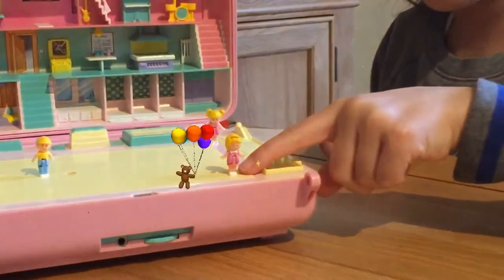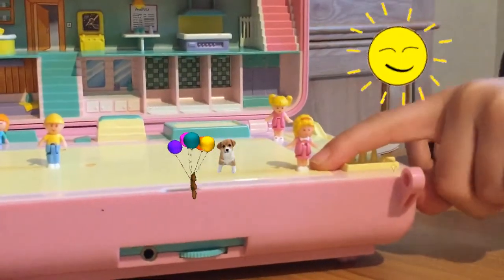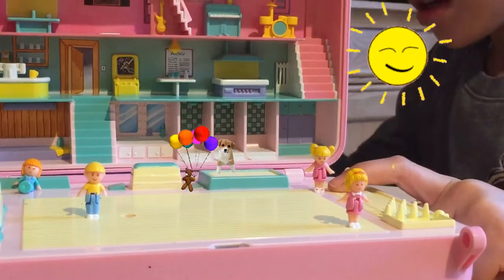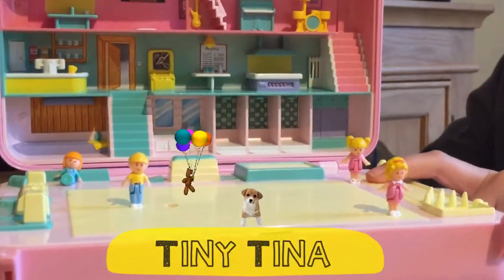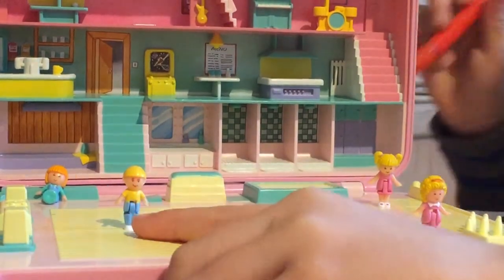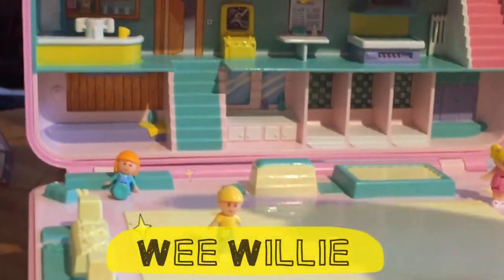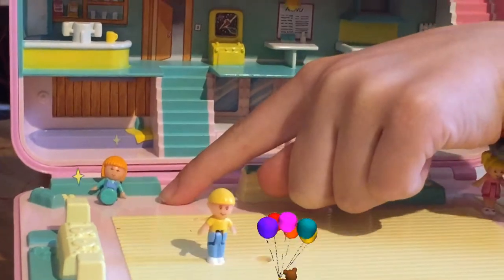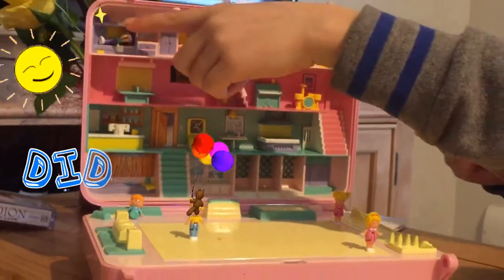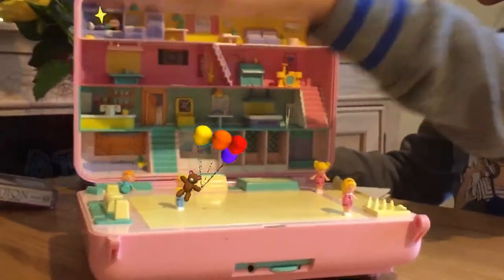Now I'm going to show you the names of the Polly Pockets. This little woman is called Polly Pocket. Over here is called Tiny Tina. He is called Wee Willie. She is called Mitch. And over here, she is called Diddy.